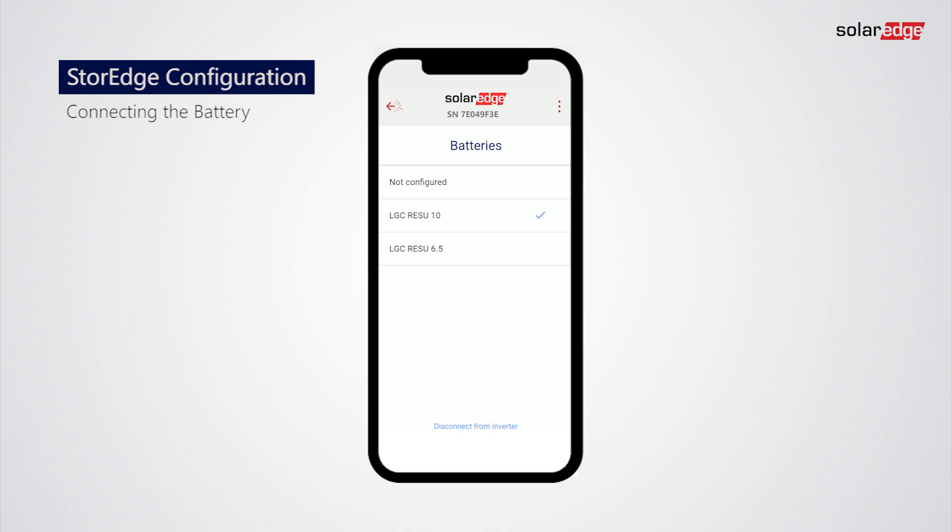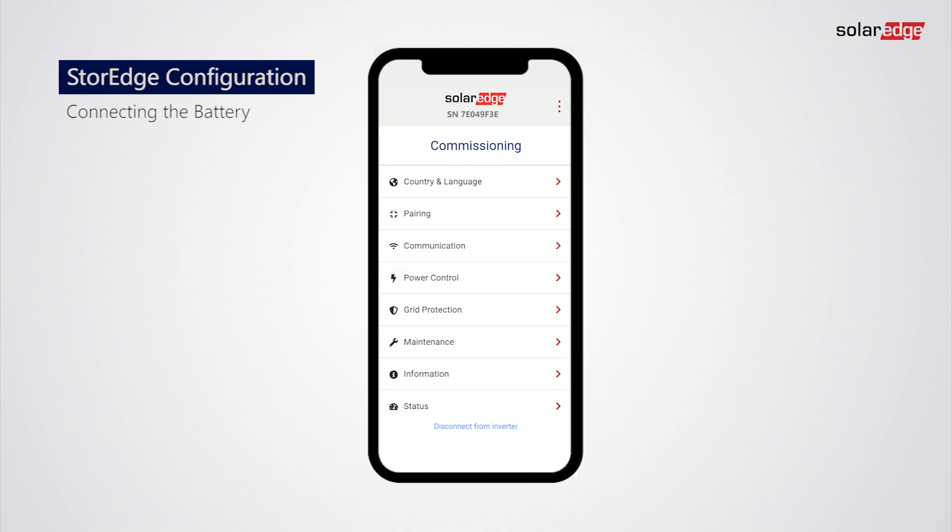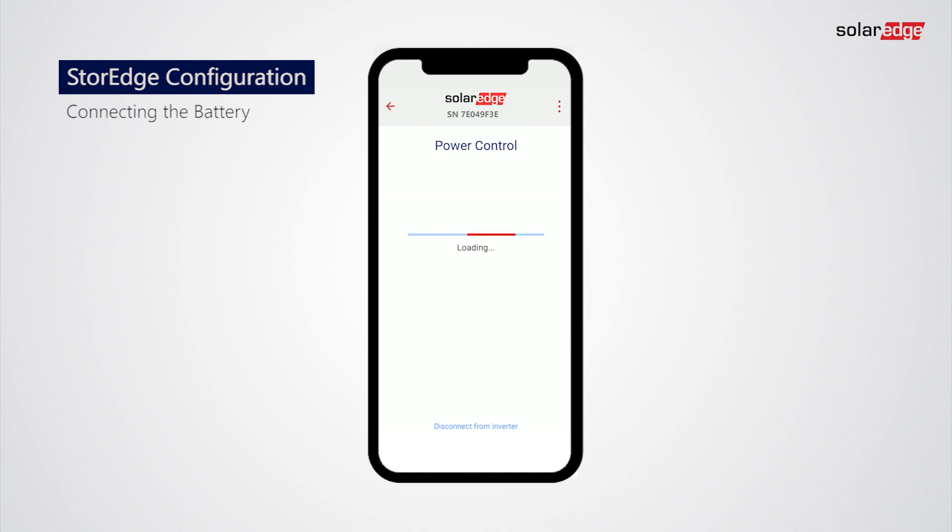Tap Back to Commissioning. Tap Power Control, then tap Energy Manager, then tap Energy Control. In the following example, let's select Maximum Self-Consumption.